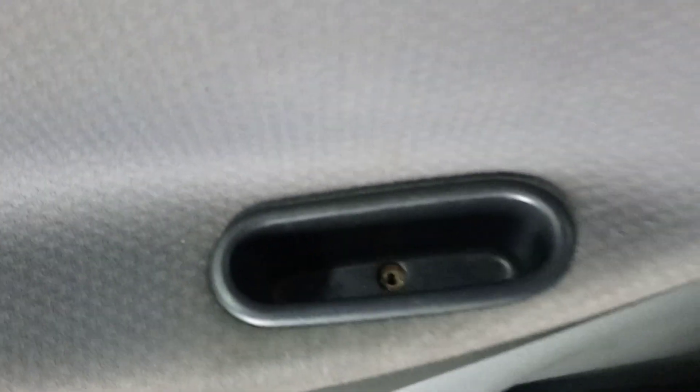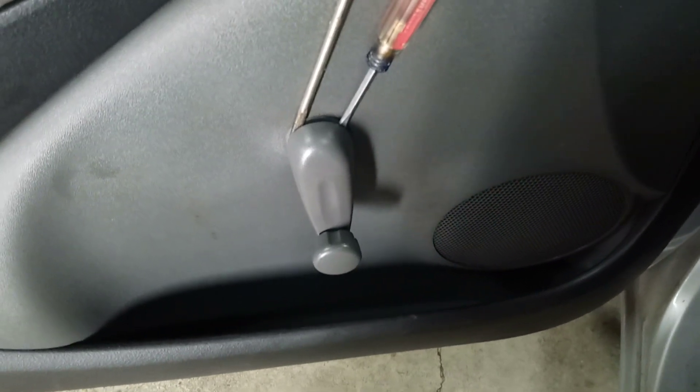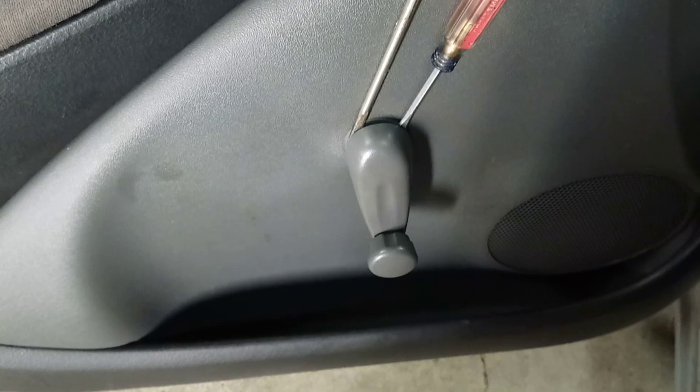So you take out the plastic door screws. There they are on the bottom, and then the screw that's in here and the screw that's in the handle. Then in order to get that panel off, just put a screwdriver between the plastic washer and the crank.